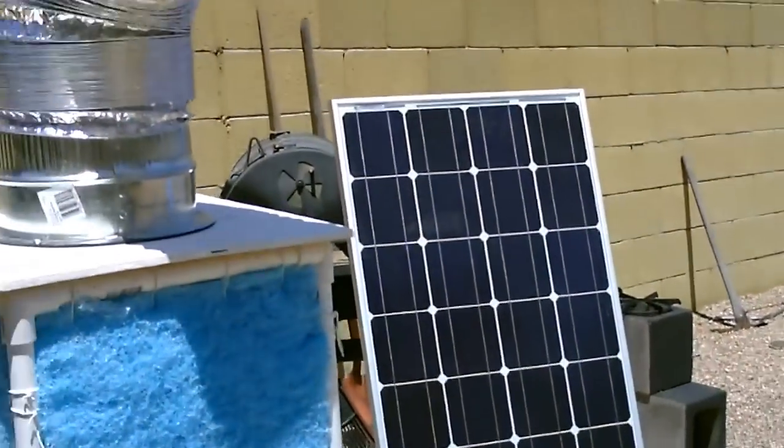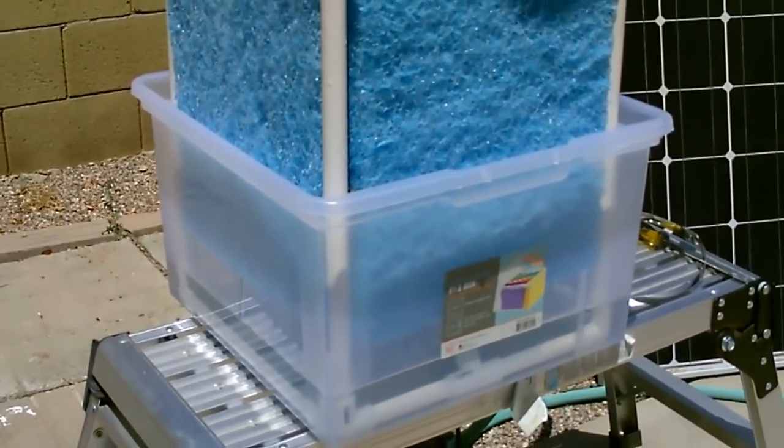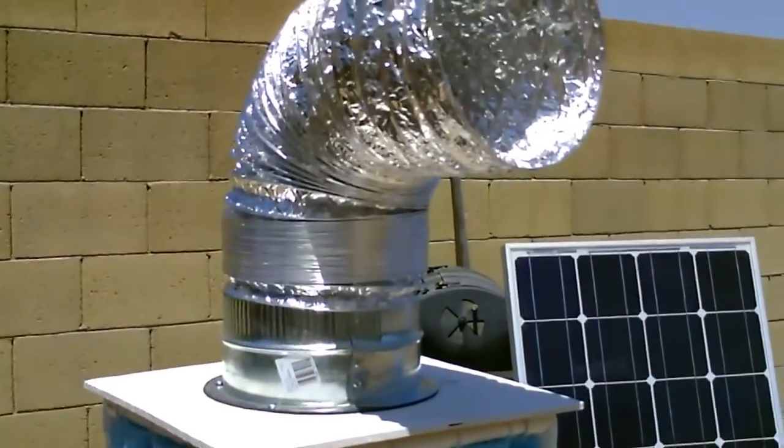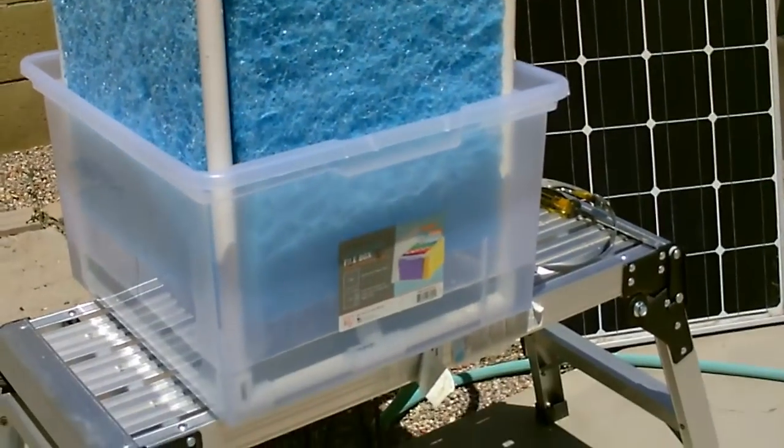I think it's so awesome when you can just use a solar panel and run both the fan and the pump, so the whole thing is basically running for free. All you've got to do is put water in there and you get free cool air. You can't beat that — especially if you've ever paid an electric bill in the summer.